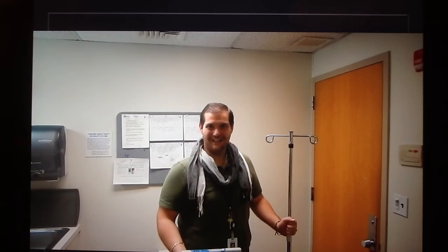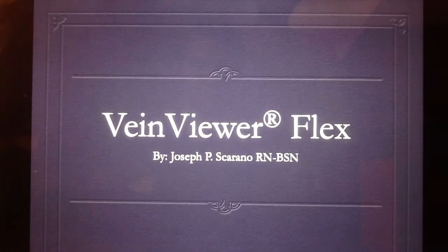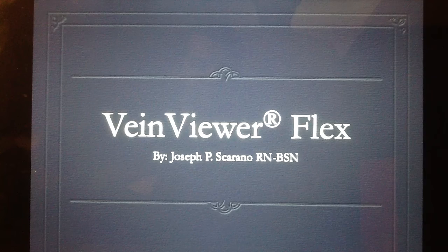Good evening, and thank you for coming to class. My name is Joseph P. Scarano. I'm a registered nurse with my BSN, and tonight we're going to be discussing the use of the Vain Viewer Flex in more detail and elaborate on more concepts that were uncovered in the previous class.